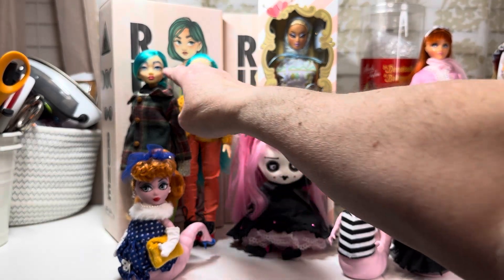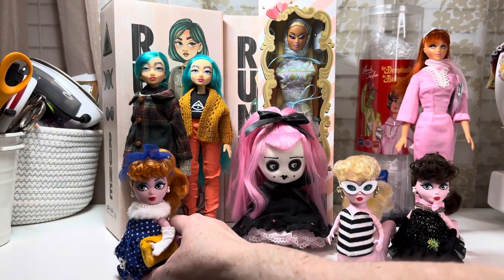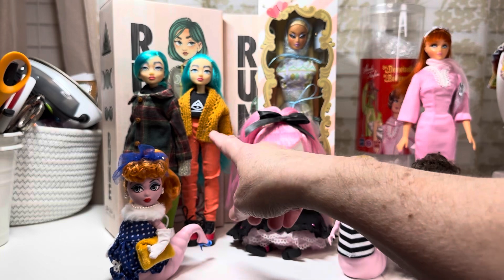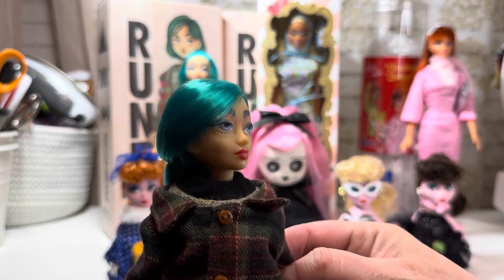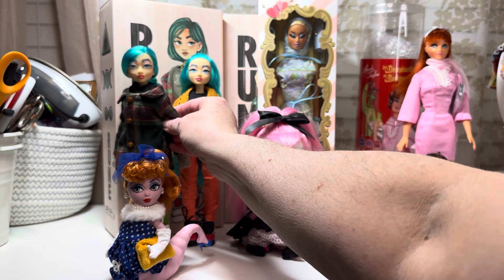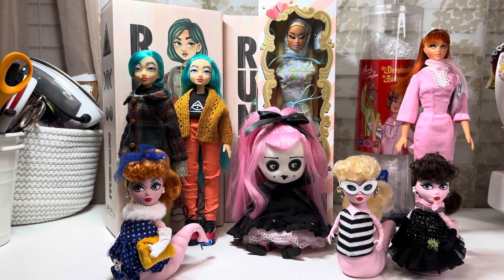Then I got the Rune Witches — these little guys, I think a lot of people have picked up on them. They're awesome. They're all vinyl except for her. They just have basic articulation, they can fit a variety of other doll clothes. Their expressions are just the best — that little kind of sour, just-over-it kind of face. I couldn't make up my mind which one I wanted so I just bought both of them.